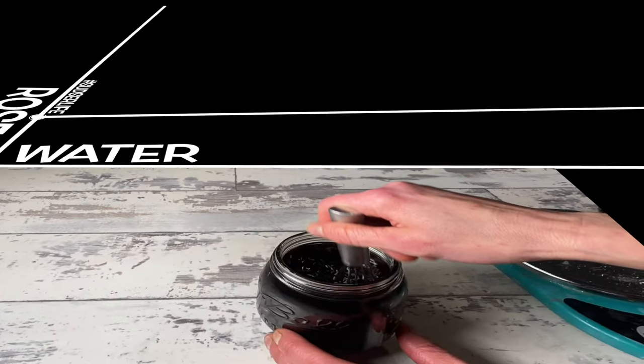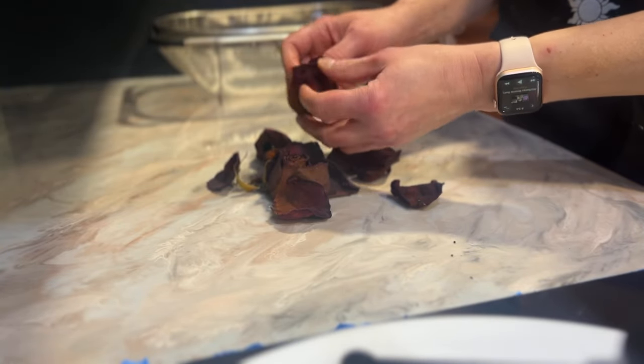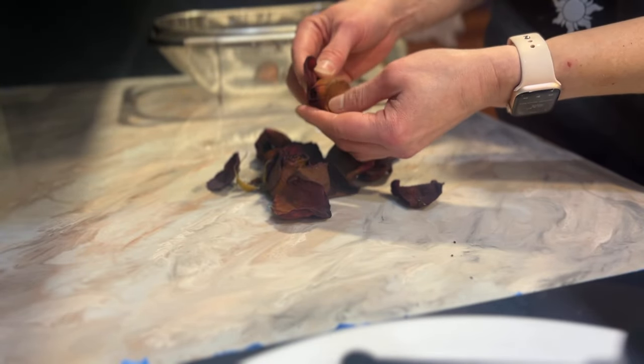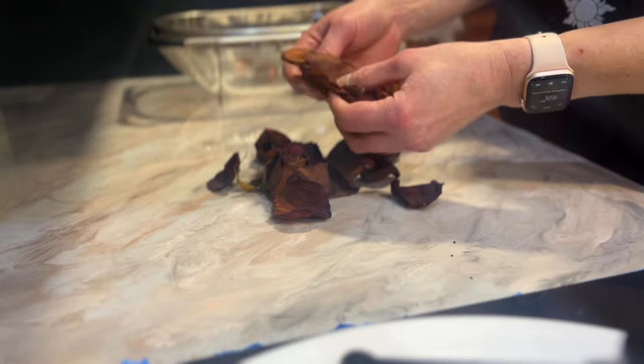Sometimes we have very fragile elements within our botanicals that might be damaged by alcohols or heat. I'm going to tell you whether or not that's the case today, as well as show you what ended up being about a seven-week infusion process. First up in the extractions, we are going to do some water extractions — easy to do, and we know it's possible because rose tea is a whole thing. I also want to address a couple questions from the first two videos, starting with dried petals versus fresh petals.